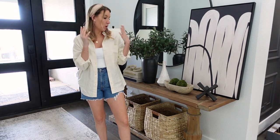I'm going to share two different ways that I typically like to style my console table — one being this more moody, dark way, and then I'm going to do more of like a lighter, brighter way. I will have everything linked in the video description box down below. Let's get started.